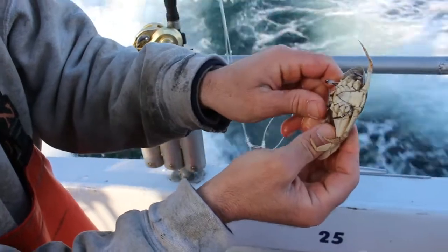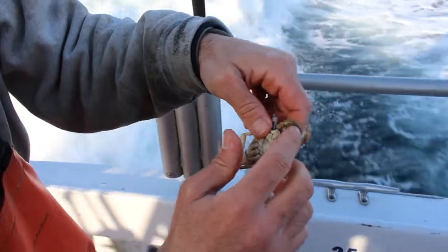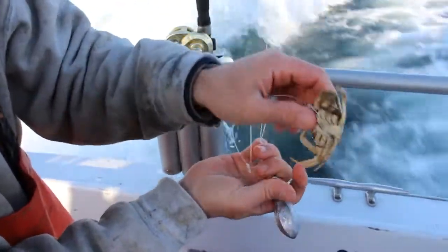It looks like that right there. So when that fish comes and starts chewing on the back end of this crab, the hook is going to be right there, ready to go, waiting for him.